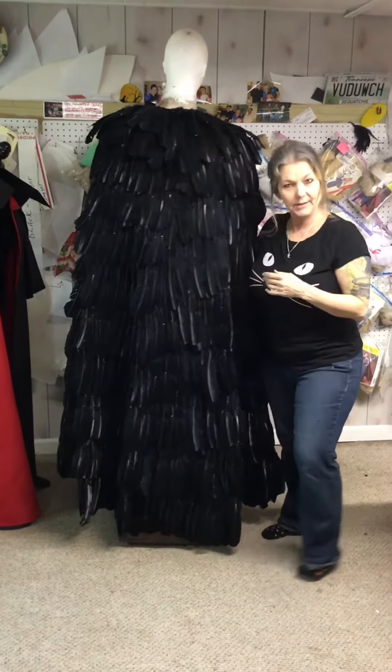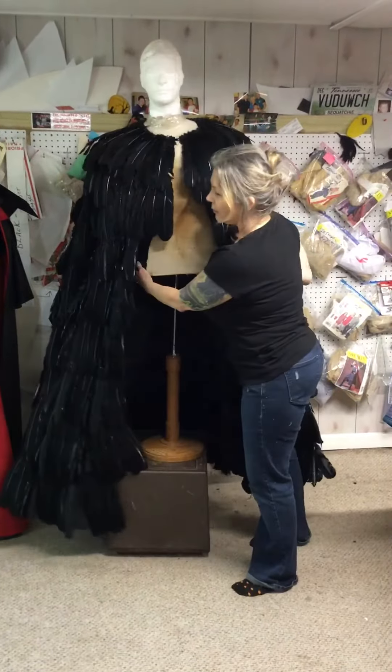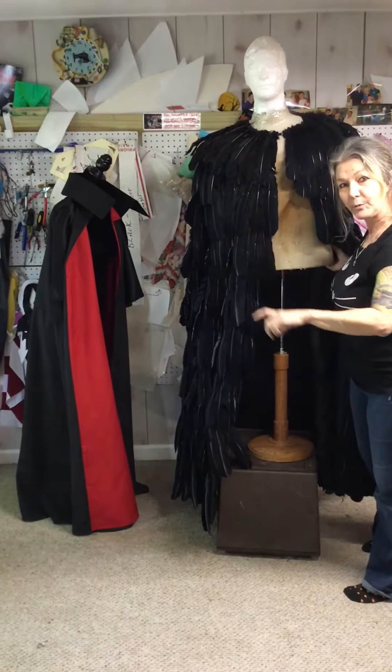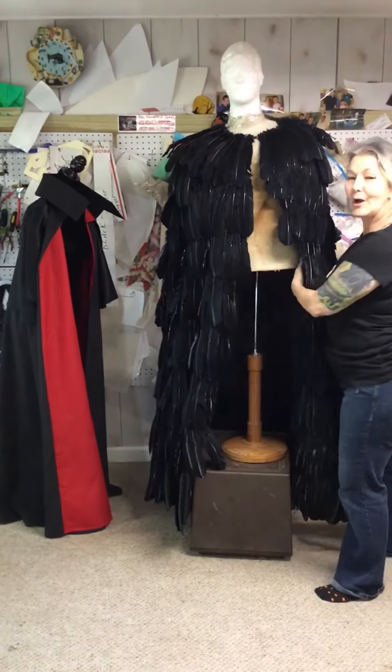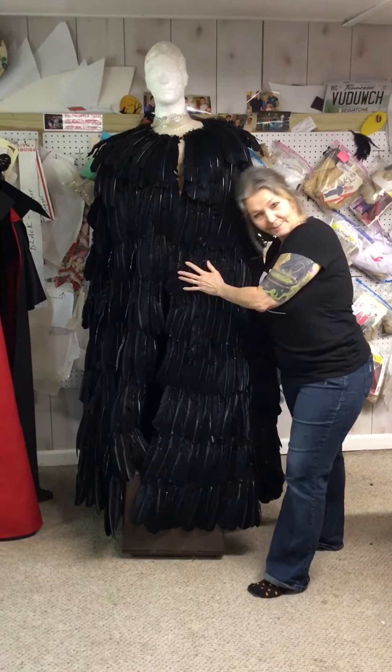So anyway, this is our Raven — this is what we've been working on in our shop today. We're also working on a Shadow, which is a neat piece and one of our more popular items too. I hope you like it and I hope you come visit us at Wishmaster Capes and Costumes on Etsy. Have a great day.